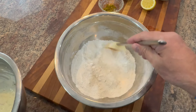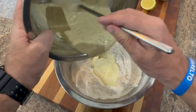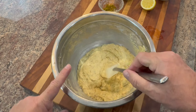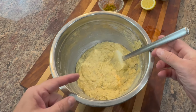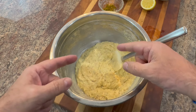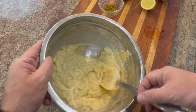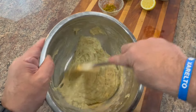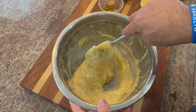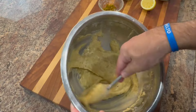Add about an eighth of a teaspoon of nutmeg — or a little more if you like nutmeg. Now take your dry ingredients, make a well in the middle the old Italian way, pour your wet ingredients inside, and give it a nice stir with your spatula. Baker's tip: let it rest for about 15 minutes. This allows the flour to hydrate — it absorbs the moisture, which actually brightens and opens up the flour when it cooks.